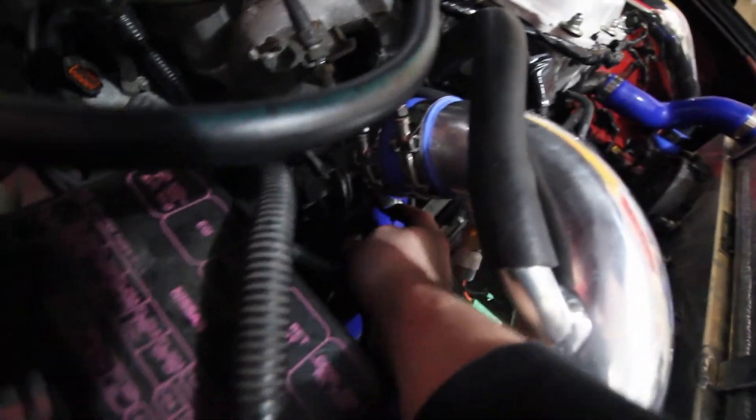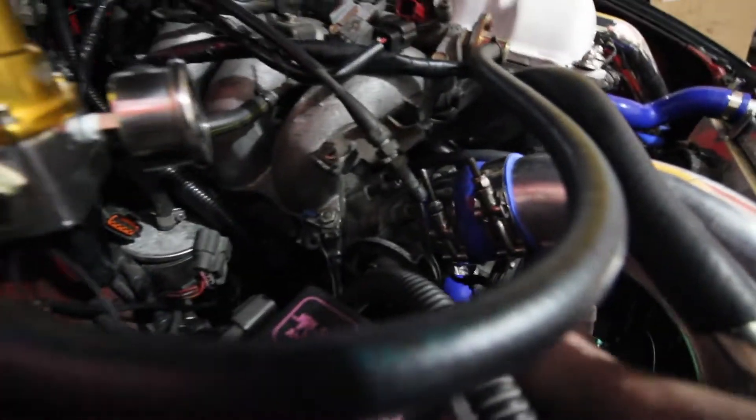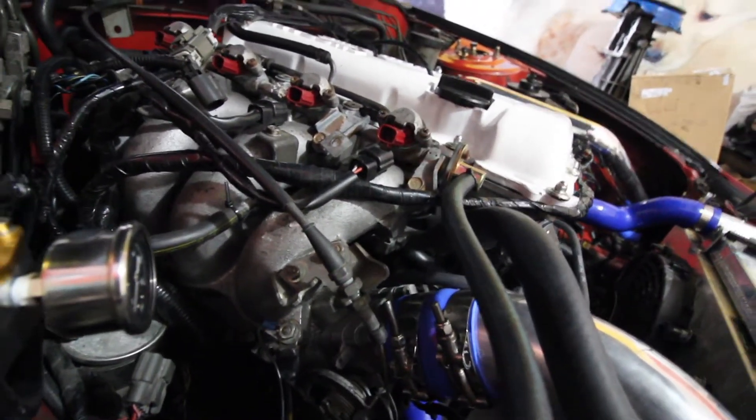Welcome back to the channel. We have a very fun day planned because we're going to get the 240 running today and drive it. We think we actually figured out the problem. If you guys remember when I was doing the vacuum line for the fuel pressure regulator, which is right down here, turns out this is actually the wrong one - it's supposed to be up here. This was just a mistake by me, so I'm supposed to cap this one off and put it on this one. Damien's coming by soon and then we'll find out.